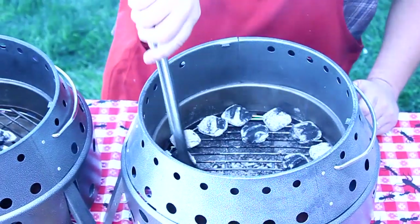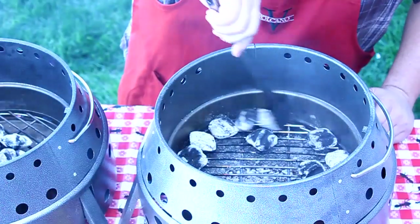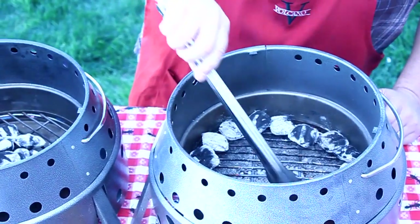I'm going to spread my charcoals out and put them around the perimeter. They're not wanting to behave on me. So that's one right there.